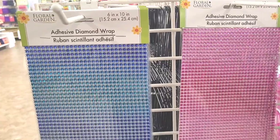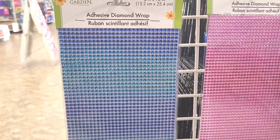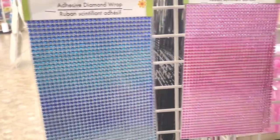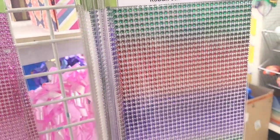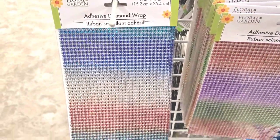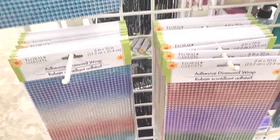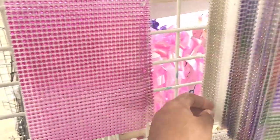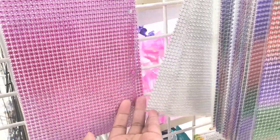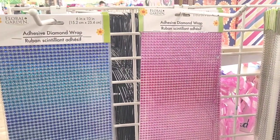Still in the garden section - look at this, they have ombre colored diamond adhesive. It's like dark blue then like a light blue. And they have these ones right here and one down here that looks geared toward the Fourth of July. Those are really pretty, and then you have your plain ones right there. That's in the floral and garden section.